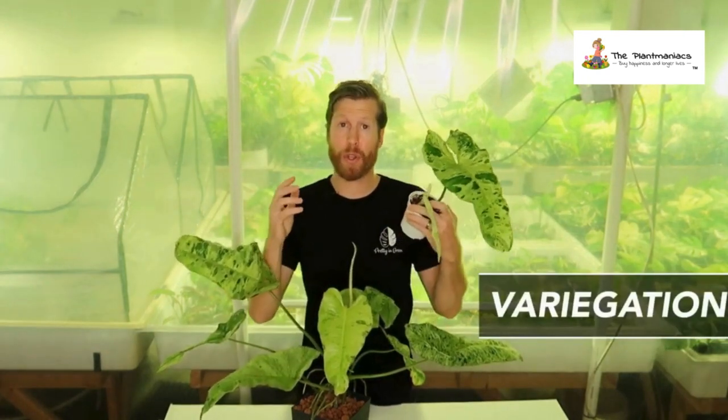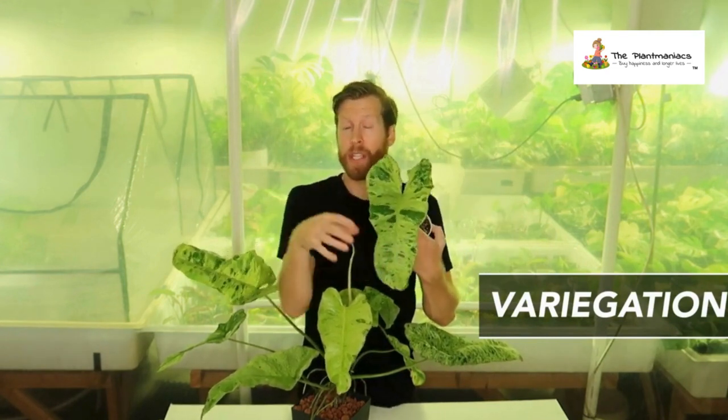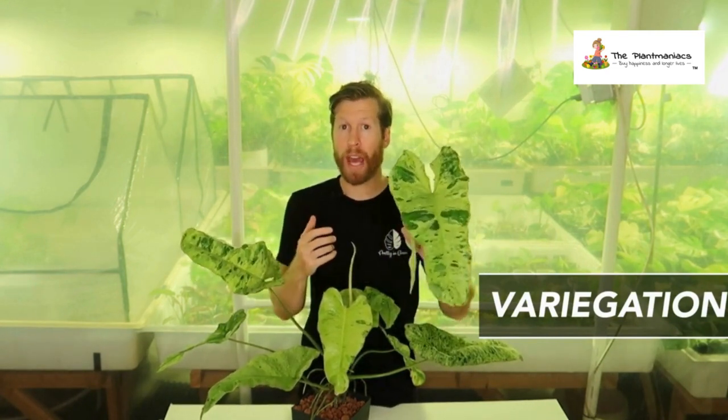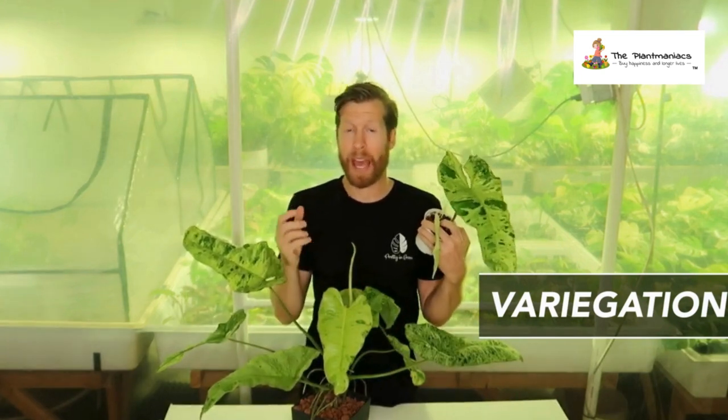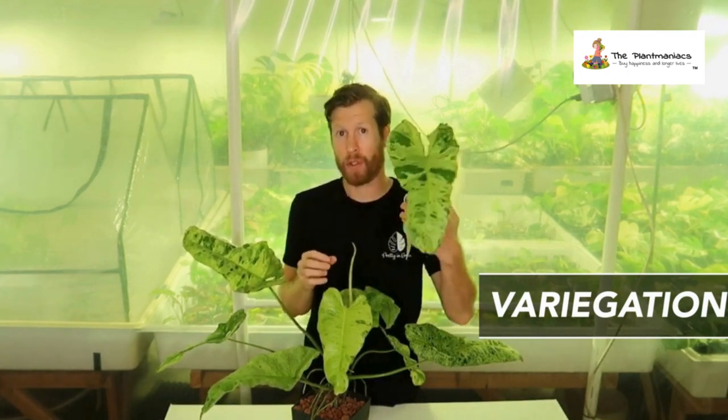As I've said, this plant is in tissue culture, so the prices are coming down. But as long as you get that variegation in your primary leaves, you shouldn't have to worry too much about unstable variegation. I have seen it tissue cultured where the tissue doesn't have a lot of variegation in it, but as long as you see that patterning, you should be good to go.